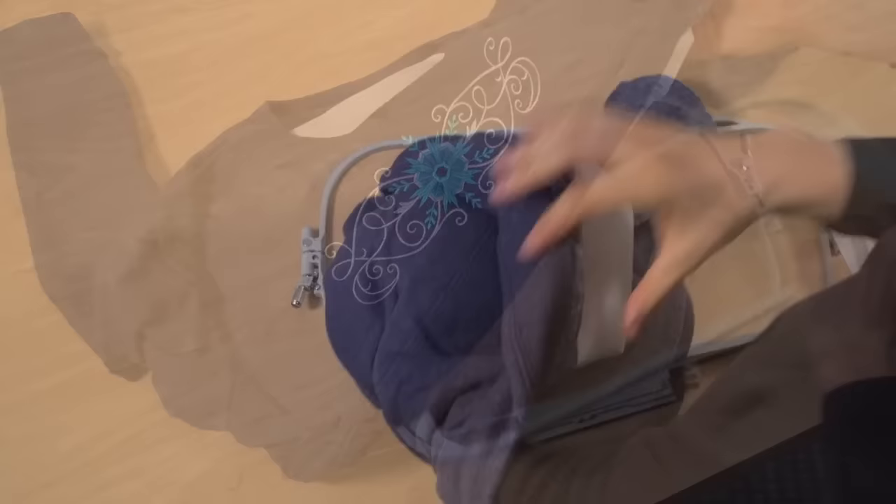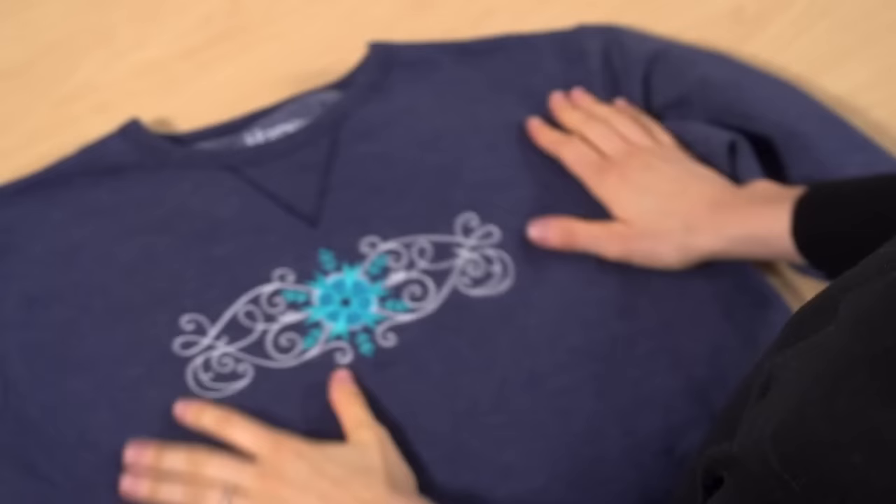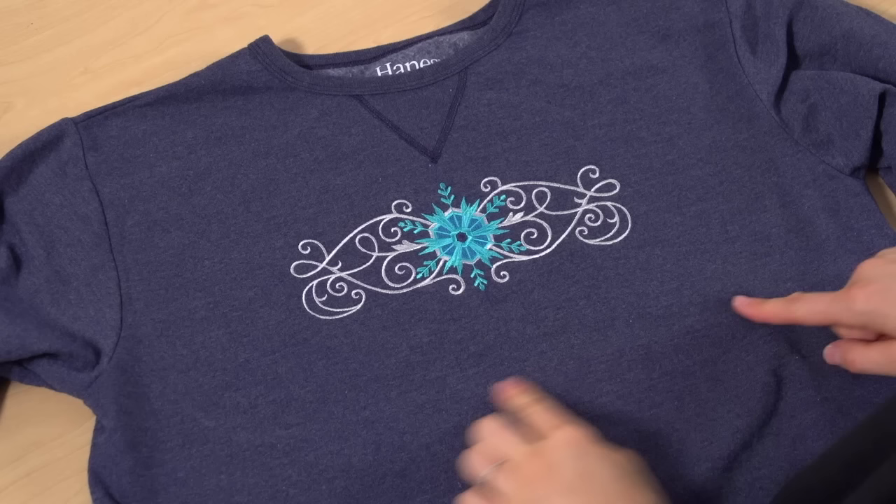After the design is finished, turn the shirt inside out and cut the excess stabilizer away. I leave about a half inch around the design. That stabilizer might look stiff at first, but it softens after a wash or two. You might notice that the hoop left a ring, and that's normal — this mark occurs when the hoop is pressed on any soft fabric. It'll come right out in the wash or when steamed.